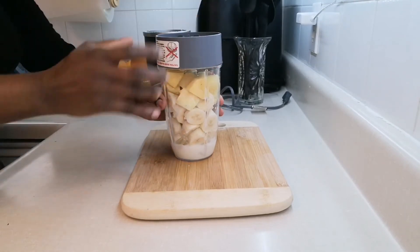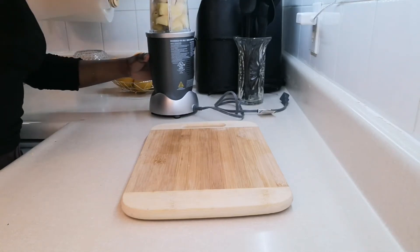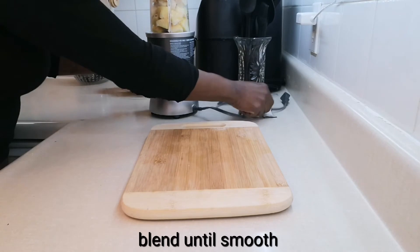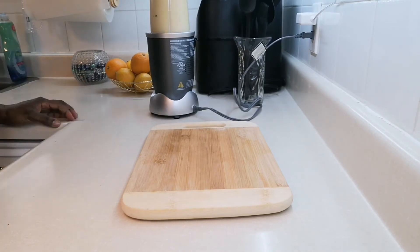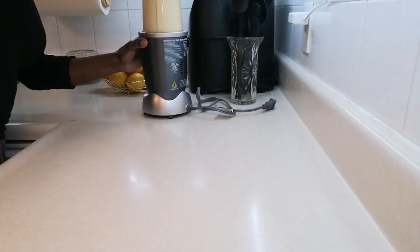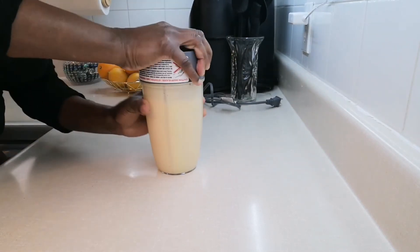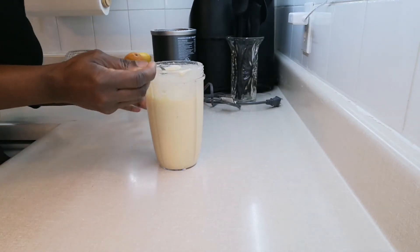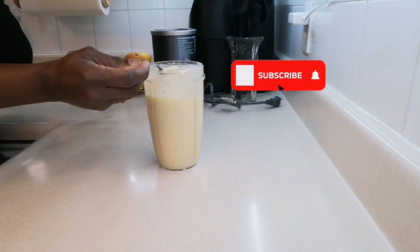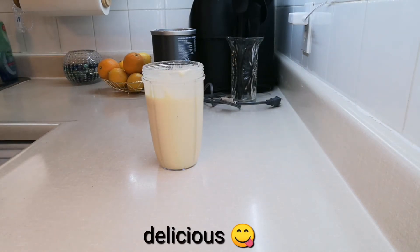Now we're going to blend it until it's smooth. Oh my goodness, look there my people — time to taste! This is delicious, this is tasty!